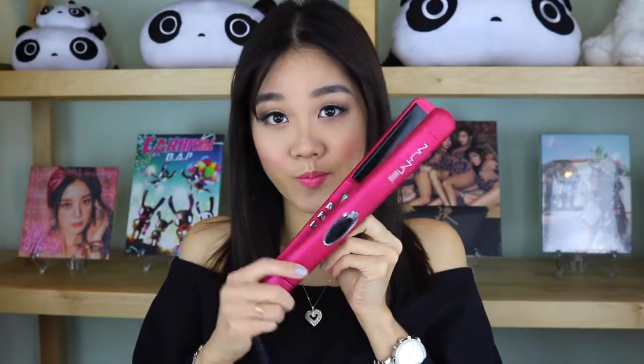You're gonna need a flat iron. I'm setting my temperature to 410 degrees, a comb, heat protectant, and a hairspray. You also want to grab some hair clips because we're going to be doing section by section. Before anything, make sure that you have no tangles. I'm spraying this heat protection spray all over my head and I'll be going in layer by layer.